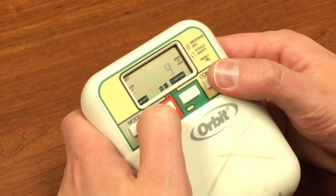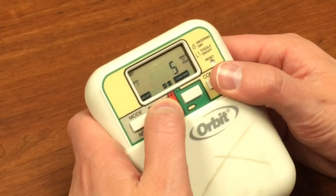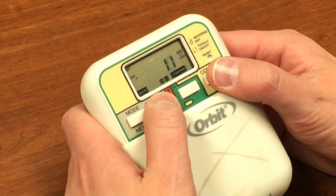Station two — let's give that also five minutes. Station three — let's give that a bit longer, we're going to go up to ten minutes on that one. Station four — we do the longest of all, let's give that twelve minutes.